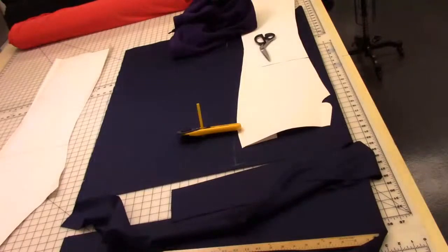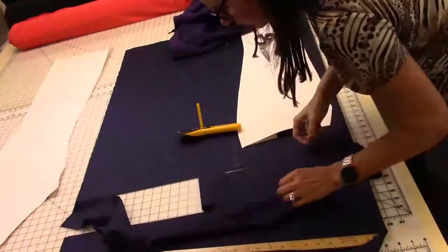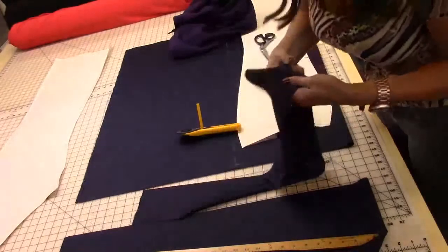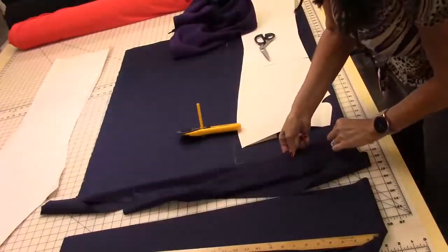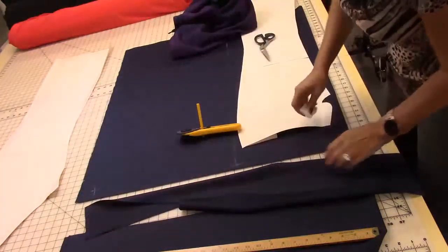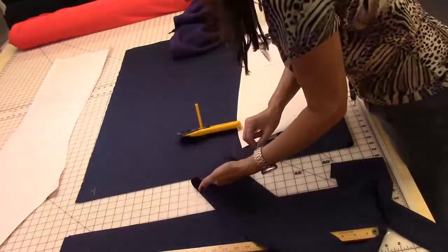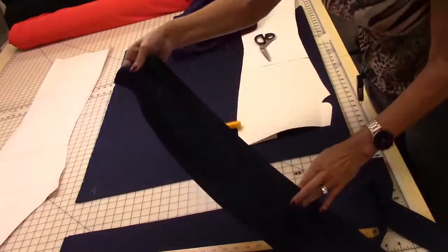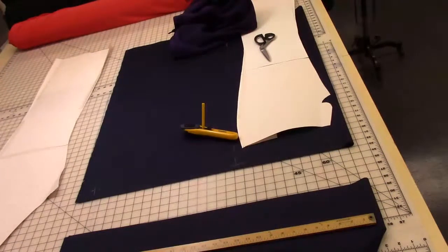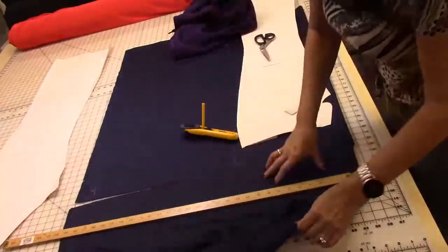I'm going to put this aside — this will be the cuffs. Now let me show you how to either trace your pants or use a pattern. Basically you're just going to cut two long rectangles at the fullest part of your hip. If you cut to your exact hip measurement, that's not going to give you much room for comfort. Depending on your fabric — if you're using jersey knit, you might want to add maybe two inches to each side for a nice loose hang. For leggings, you could cut it fitted.